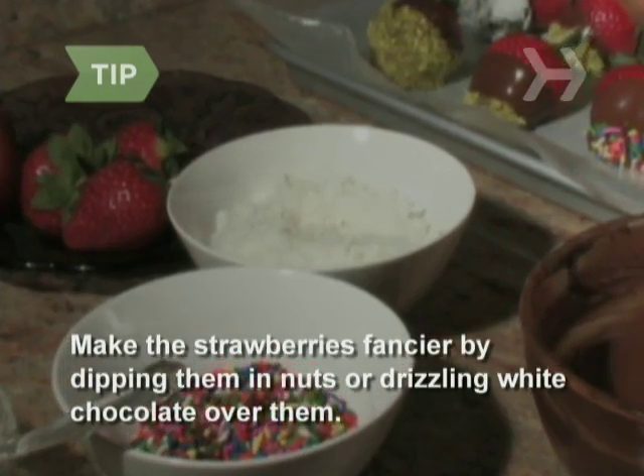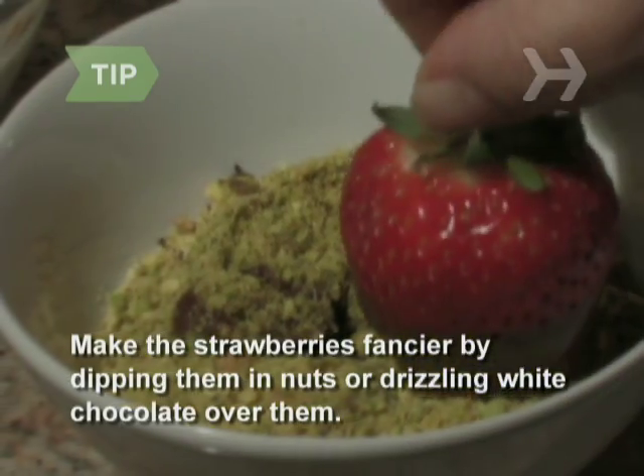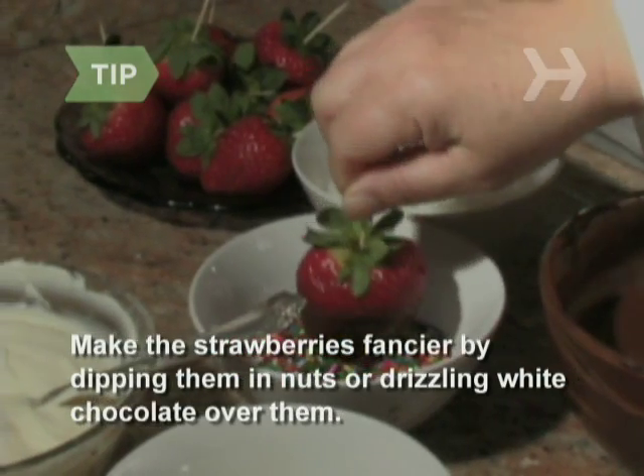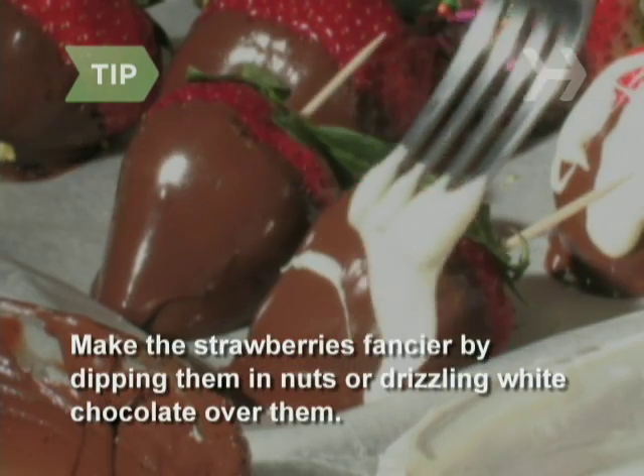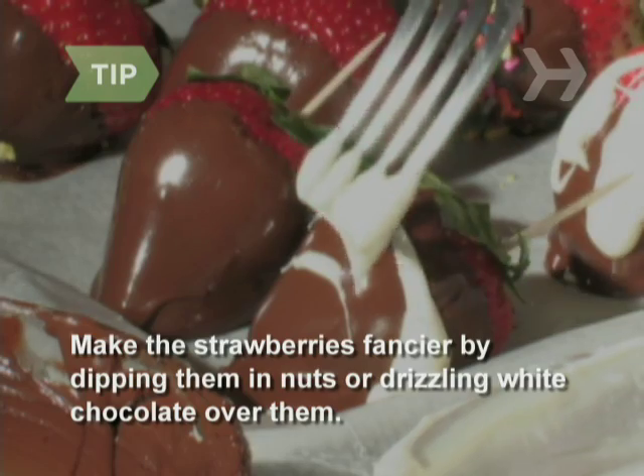For fancier strawberries, dip the ends into coconut flakes, crushed pistachios, or sprinkles before putting them onto the cookie sheet. Or let them harden for 10 minutes before drizzling some melted white chocolate over them with a fork.